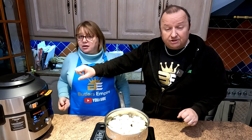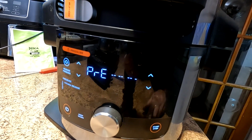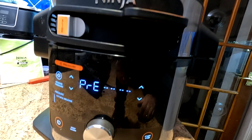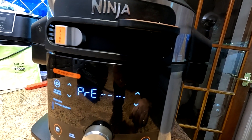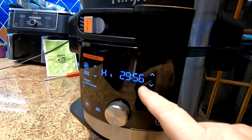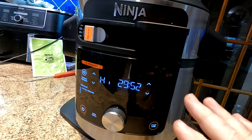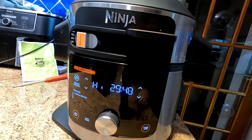That little flashing cursor is right at the end now and it's still saying 'pre', so it must be still building up pressure. We hope that when it finishes it will start the cooking countdown. It's been about 10 minutes so far. There we go — it's just finished flashing, it made a bleeping noise, and it's now started counting down. So it's actually pressure cooking now for our 30 minutes.